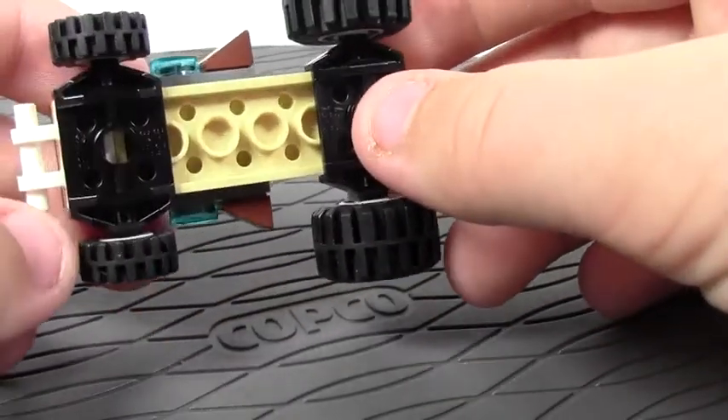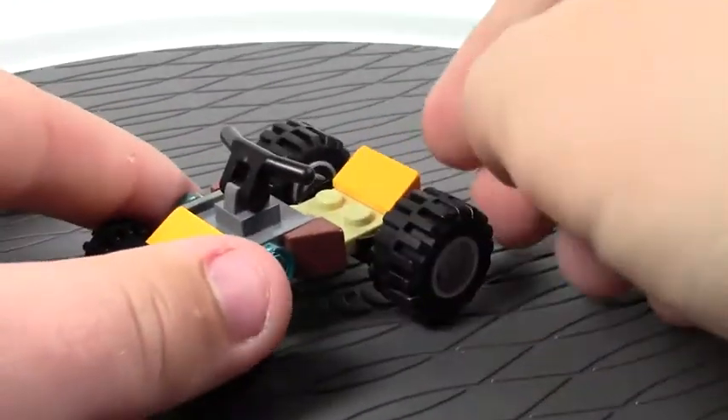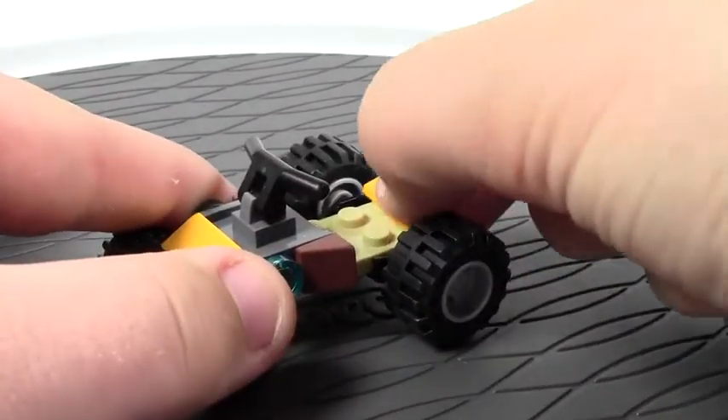It's only on a two by six base with a little bit extra here, and there's not many parts to this.